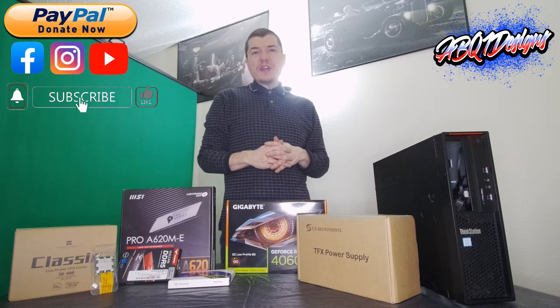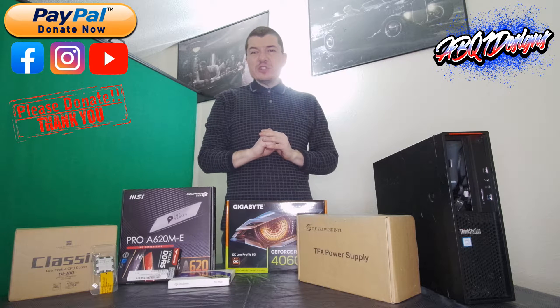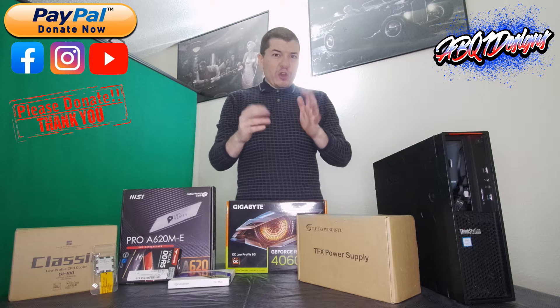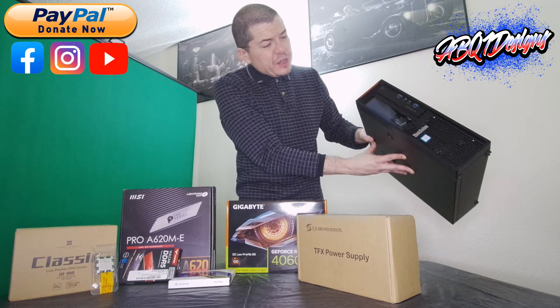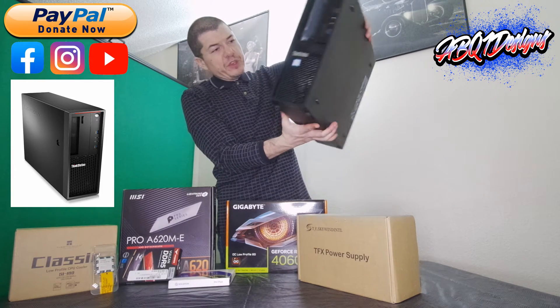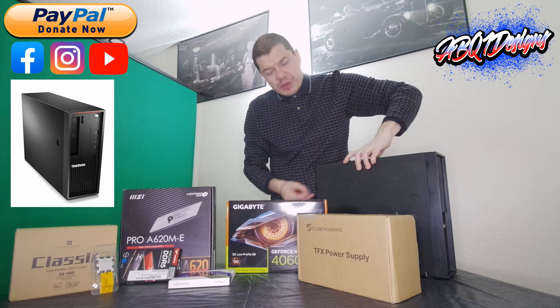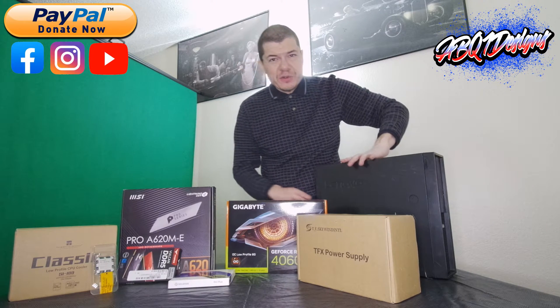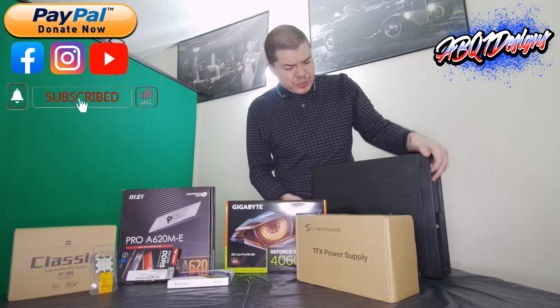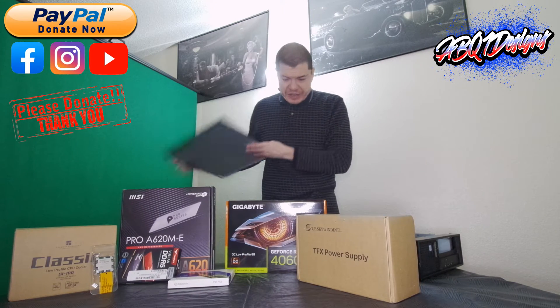What's up everyone. So with this one I am doing another video on a sleeper PC. The hardware I'm going to be putting into this sleeper PC is going to be more or less the best hardware you can put in a small form factor PC. As you can see here, it's a Lenovo ThinkStation — again it's a small form factor. It originally came with the i7-6700, eight gigabytes of DDR4, and a TFX power supply.